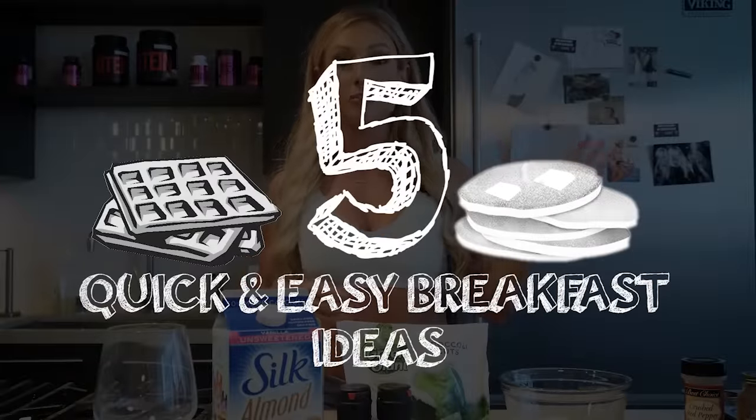Today I'm gonna take you through five quick and easy breakfast ideas. I get asked a lot about breakfast and what I eat on a daily basis, so I'm gonna show you great ways to prep five easy meals that taste delicious.